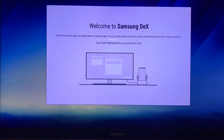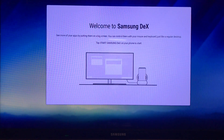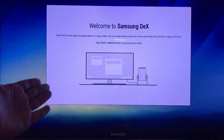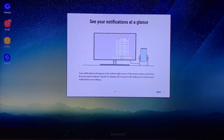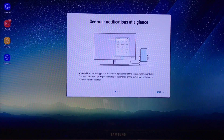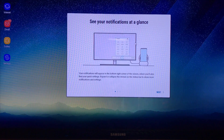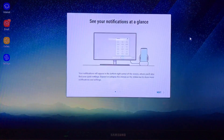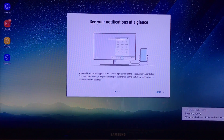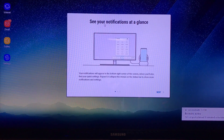Once you connect the phone into the DeX cradle, you'll be greeted with a welcome screen that says 'Welcome to Samsung DeX.' It takes a couple of seconds after you choose Samsung DeX for it to load and switch. I'm using a wireless Logitech keyboard combo with just one USB dongle connected, and so far everything looks pretty good.